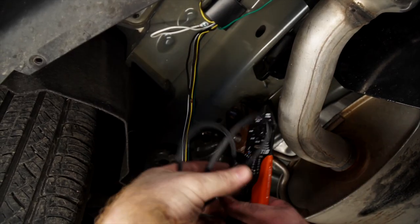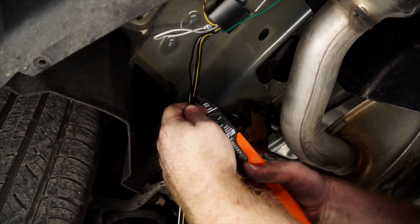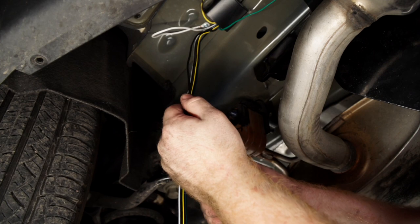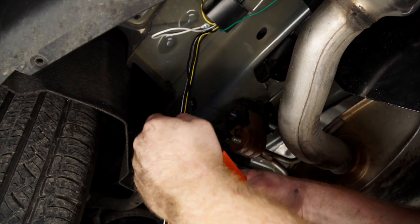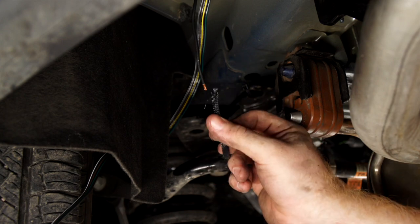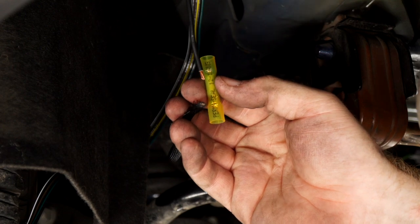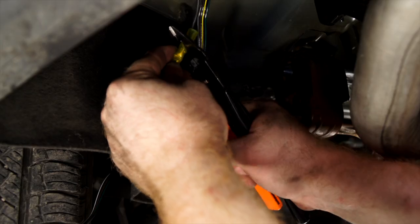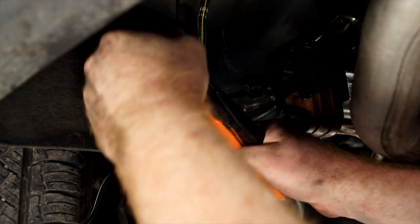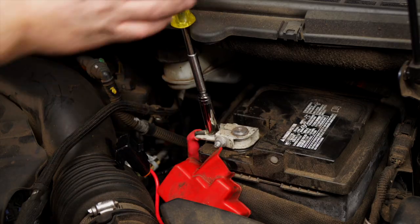We have a lot of wire left over, so we're gonna cut our power wire a little shorter. Then we'll connect our power wire to the black wire on our converter box using a heat shrink butt connector, and use our butane torch to activate the heat shrink.